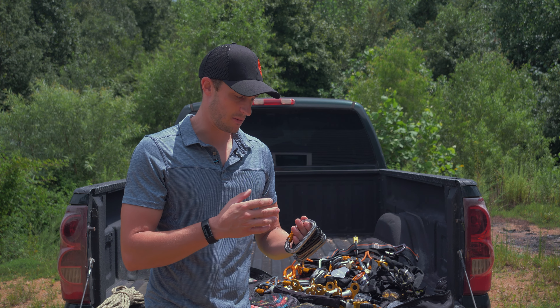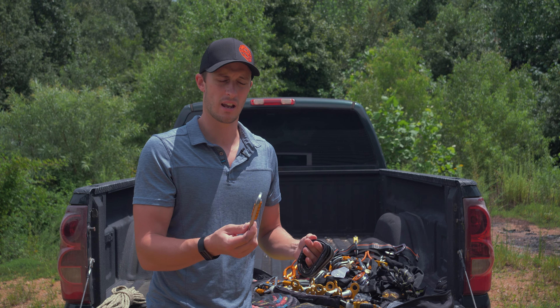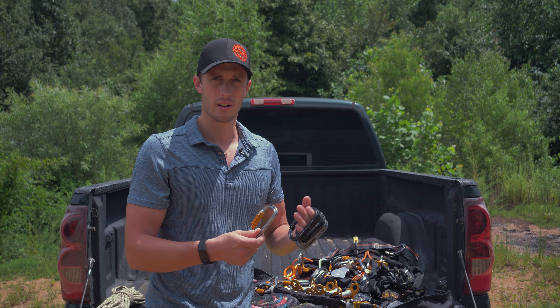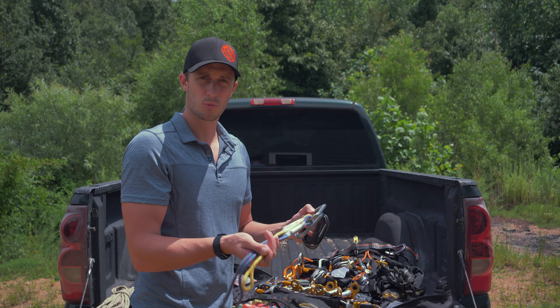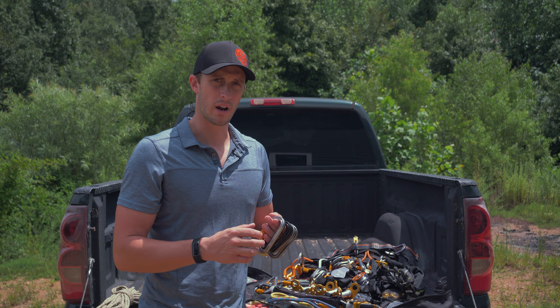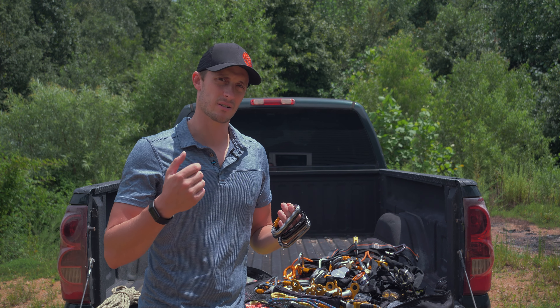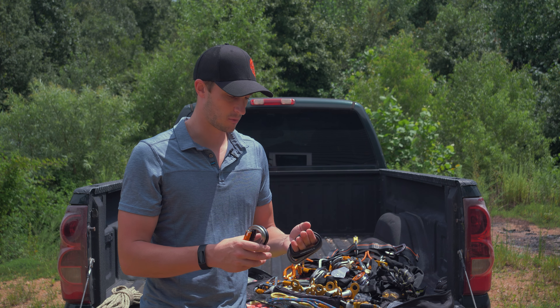We're going to start with carabiners, but when we talk about hardware, really it is what it sounds like — it is the tools we're using that are actually hard. When we're talking about software, we're talking more like prusiks, rope, webbing, soft links, all that kind of stuff. But when we're talking about hardware, we're talking about our carabiners, our pulleys, our descent devices, rigging plates, any of that type of stuff.